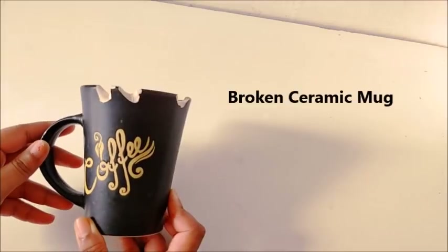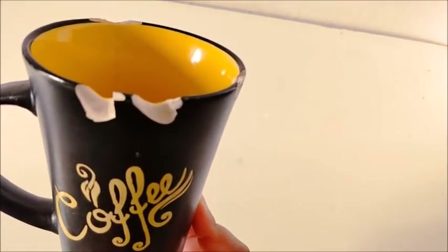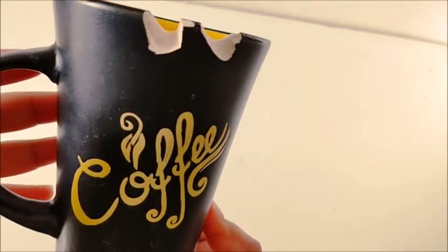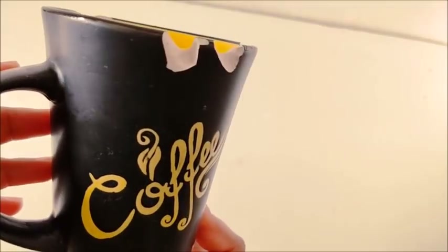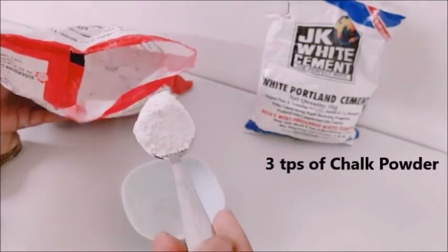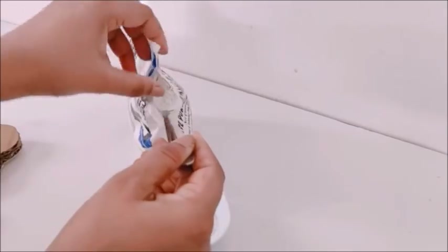So this is a broken cup which I will recycle and beautify, and I am going to make a beautiful planter. First of all, I will tell you that whatever paste I am going to use, it will be a white cement and chalk powder mixture. And how to make it? Let's see it once again.